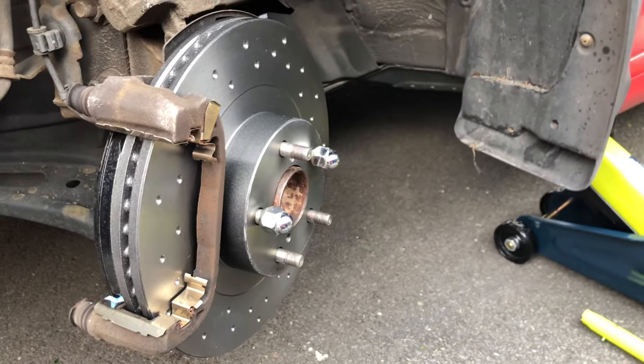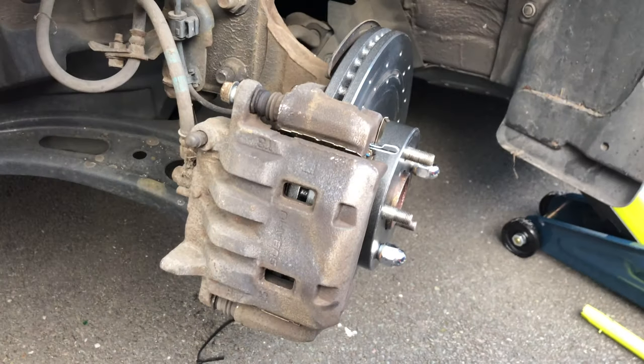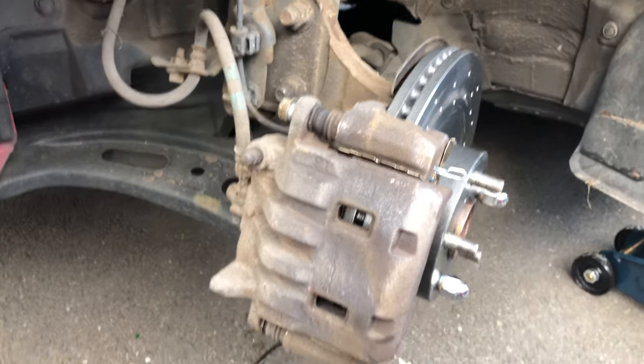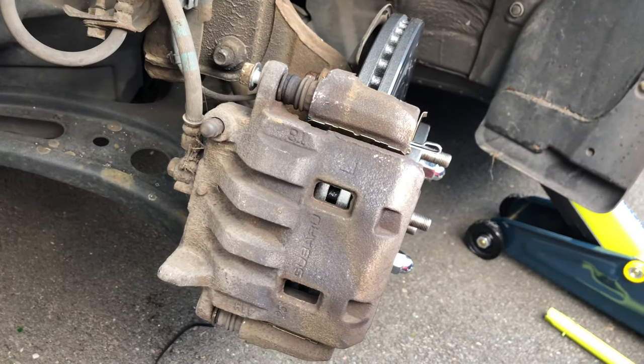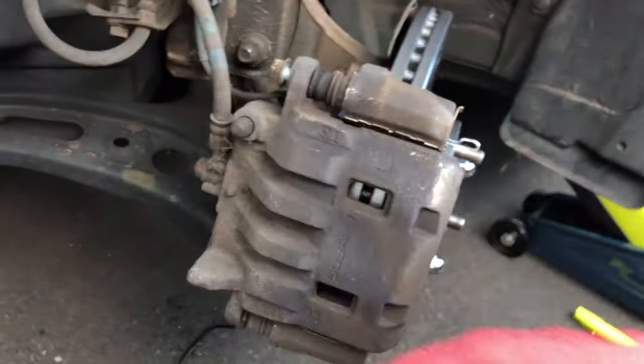I'm going to do the same for the front pads now. Okay, now that both pads are installed, I'm going to grease the caliper guide pins and reinstall the caliper. The caliper went back on like a glove, so we did not have to compress the pistons further. I'm going to lubricate one guide pin at a time, leaving one in while I do the other so it doesn't fall back out and damage the brake line.